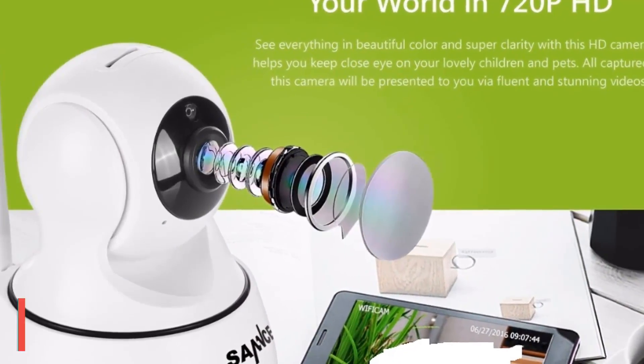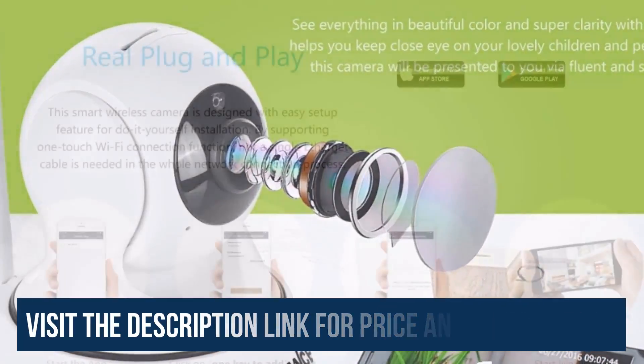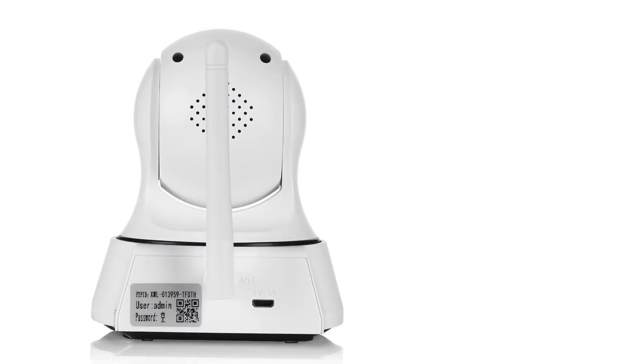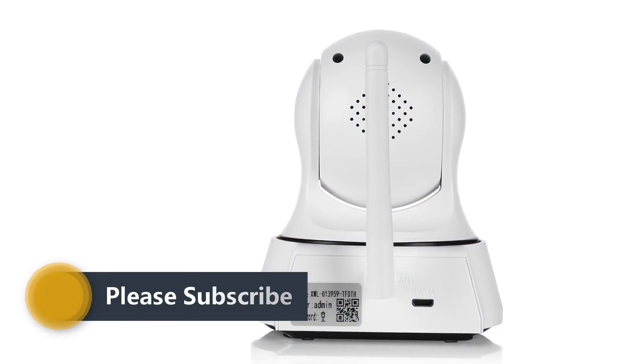HD Camera — see everything in beautiful color and super clarity with this HD camera. It helps you keep a close eye on your lovely children and pets. All footage captured by this camera will be presented to you via fluent and stunning videos.